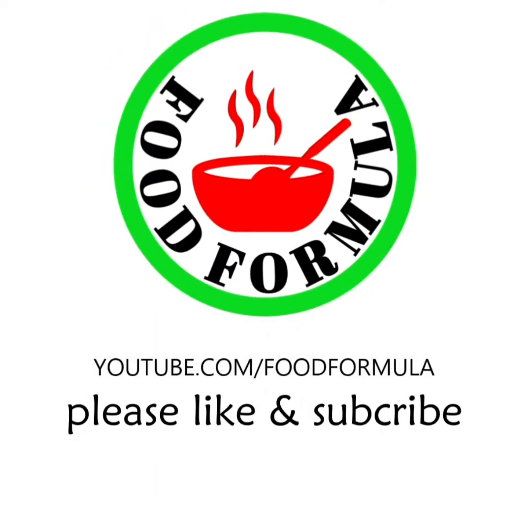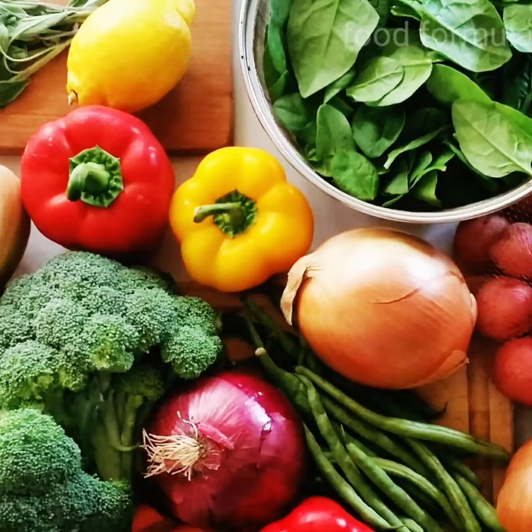Hi friends! Welcome to Food Farm! Today, I am going to share some kitchen tips.